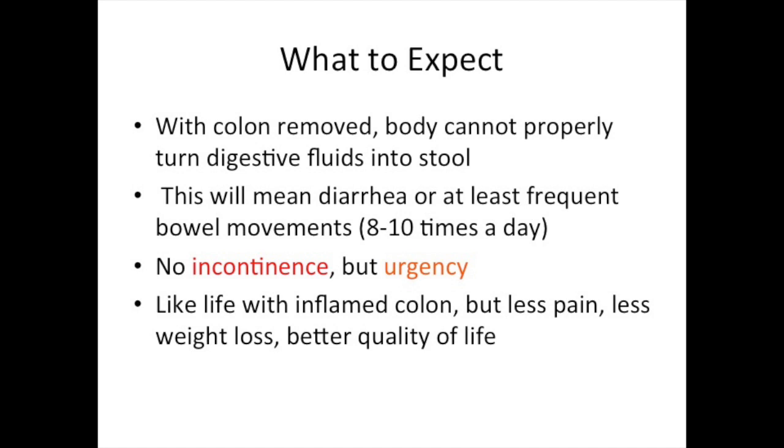Patients should not experience incontinence but may experience urgency. For some Crohn's patients this may not be that different than how they normally are when they have an inflamed colon, but without that sick colon they should have less pain, less weight loss, and better quality of life even with the same frequent bowel movements.